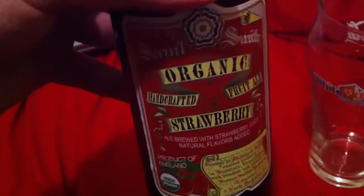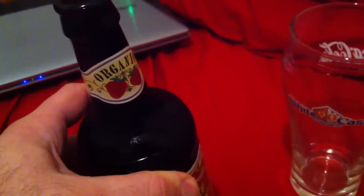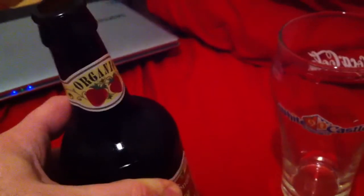If you remember previously, I had already reviewed the Samuel Smith organic cider, so this is their strawberry beer. I've never had it before, but we're gonna try it out right now. I'm actually pouring this on my bed, so I'm not sure if this is going to be a good idea or not.